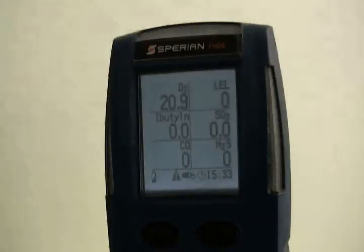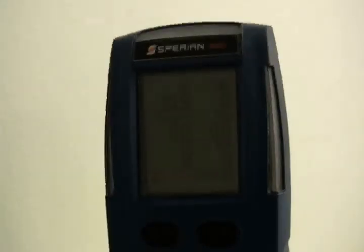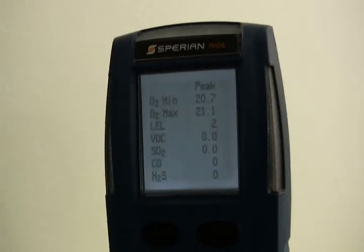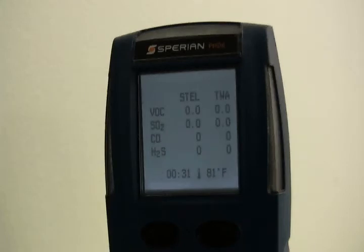To turn on the backlight, press the mode button once. The backlight can also be programmed to be on always or to come on automatically in low light conditions. The backlight settings are contained in the screen menu. To view the peak readings screen, press the mode button once to turn on the backlight and then once more. The peak readings represent the highest readings registered by the instrument during the current operating session. Press the mode button a third time to view the STEL and TWA screen. The PHD-6 must be in continuous operation for at least 15 minutes before it will be able to calculate STEL or TWA values. For the first 15 minutes, the screen will show an X in place of the STEL and TWA values.